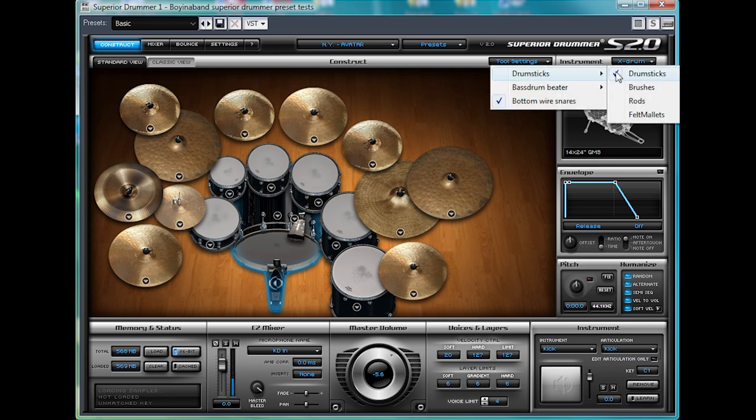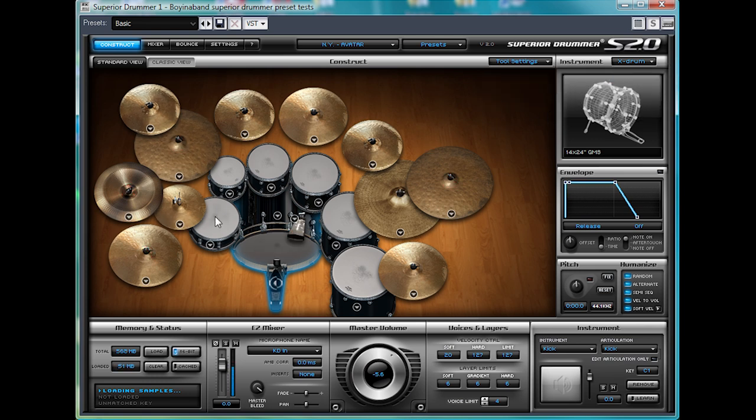Similarly, you can change the drumsticks to brushes — you can hear the snare is quite a different tone there. Good jazzy stuff. And you've got rods and felt mallets as well. But let's stick with drumsticks for now.